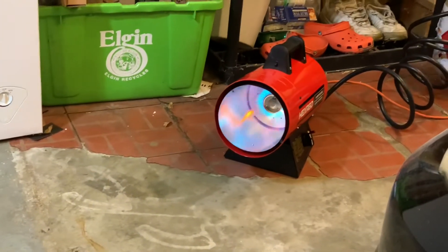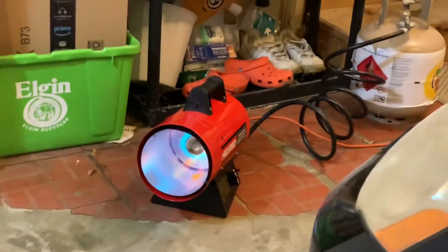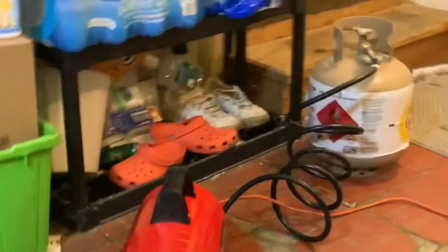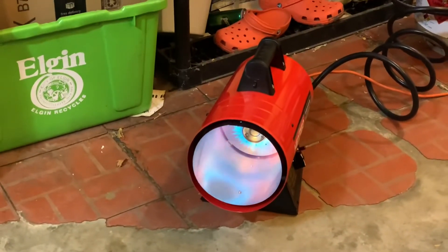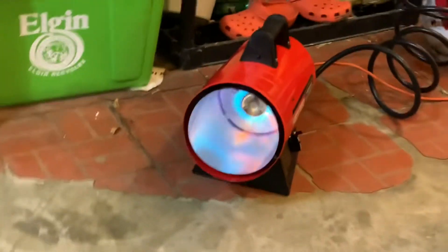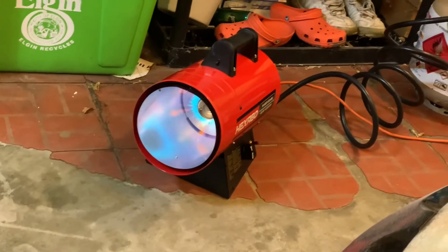We got the heater on — I can feel it from right here, feels pretty good. It's got a really nice heat to it — man, it's gonna be nice to work on cars in. It's pretty simple to set up and install.